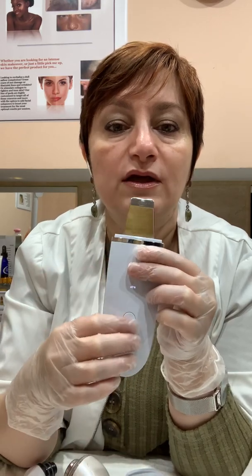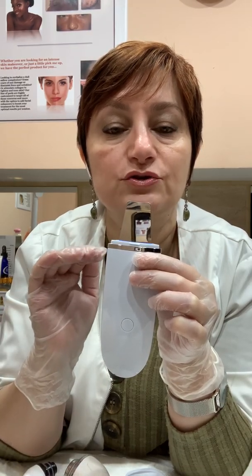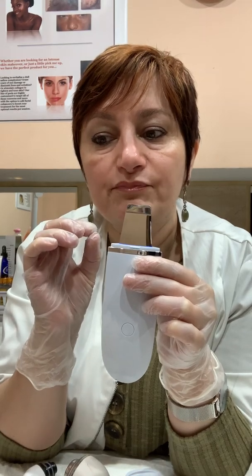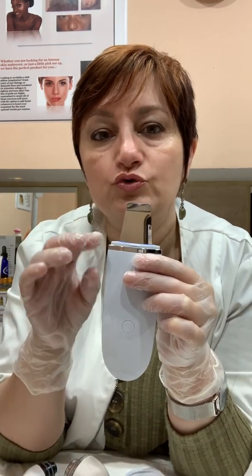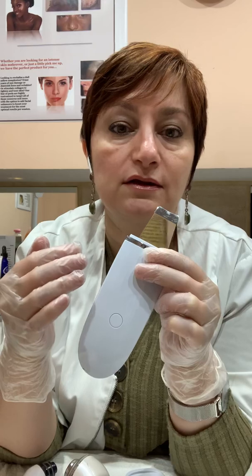This is pure ultrasonic vibration. The next option gives you an interrupting vibration — it delivers vibration in intervals, kind of a boost. It's just a different type of vibration, and I like it because sometimes I feel this is more effective on certain skin types than others. So it gives you the option of two different types of vibrations to use on your skin.